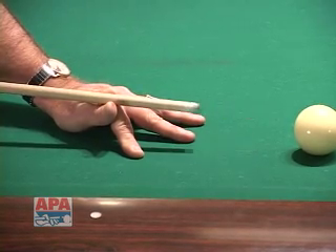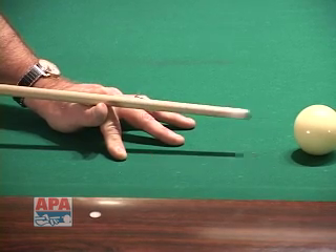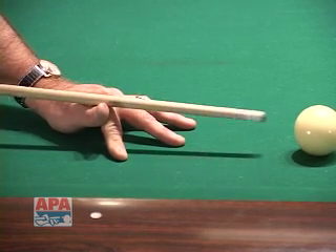When you use this type of bridge, the cue stick will sit right there and go nice and back and forth very easily. Notice how nice it flows back and forth.